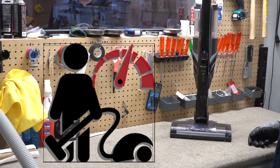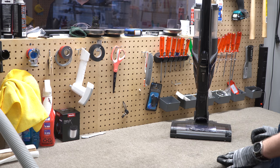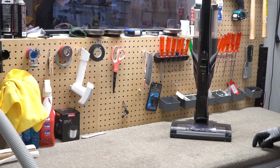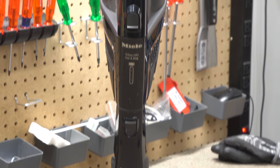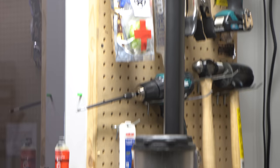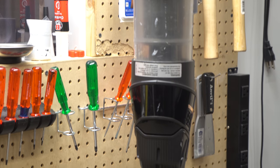Greetings, YouTube Performance Reviews, where I give you the review from the technician's point of view. Today we're doing basic maintenance on a Miele HX1. This HX1 has gotten a lot of use — apparently it's their only vacuum in a 2,500 square foot house with pets, so it's definitely getting more of a workout than it was intended to get.